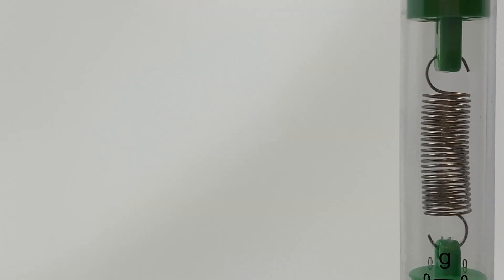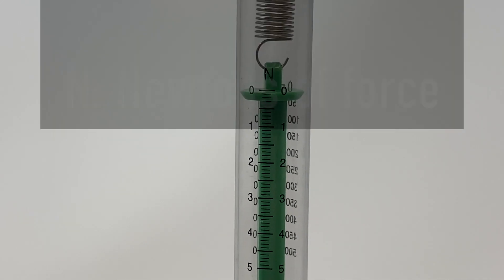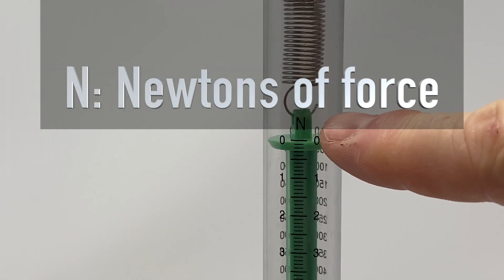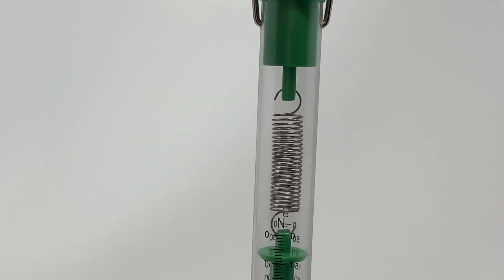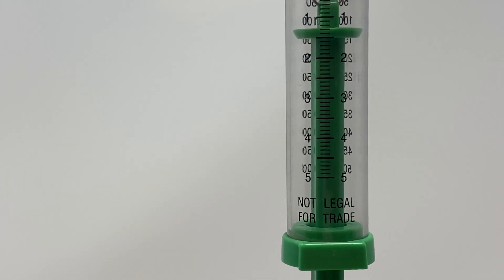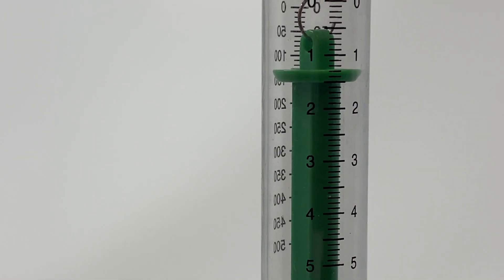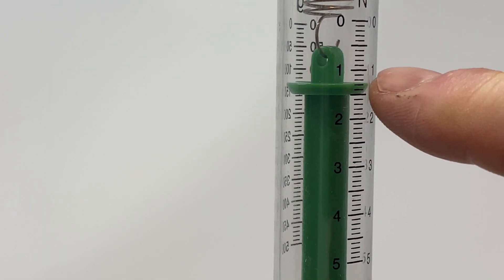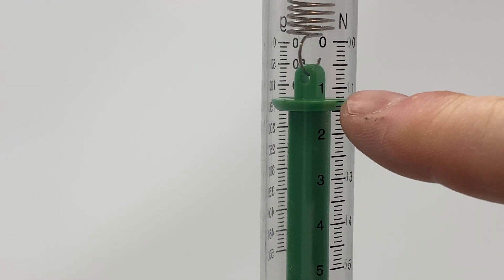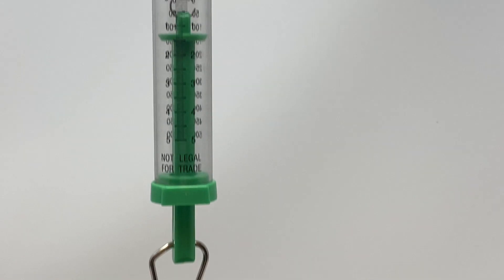If I turn the spring scale around to the other side, you'll see the unit of measure for force: N, which stands for newtons. We measure force in units of newtons. If I hang the jeep from the spring scale just holding it, you'll see that the force required to hold it is about 1.3 newtons. So this tool, a spring scale, is used to measure force in units of newtons.